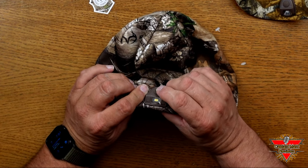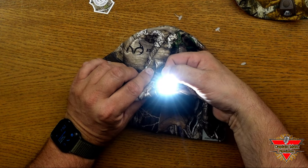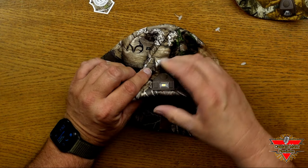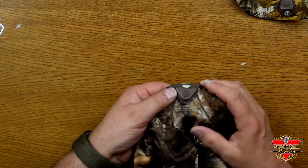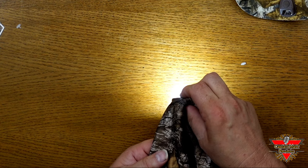Now I'm going to show you just how bright these lights are. There are three modes to this: high, medium, and low — and the high is really bright. You can see here great little lights on them and you can see how it shines onto the table. Very bright on high mode.